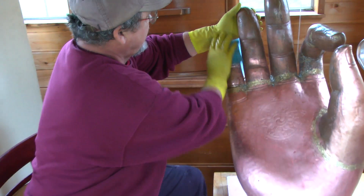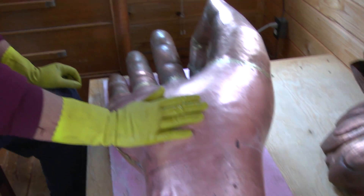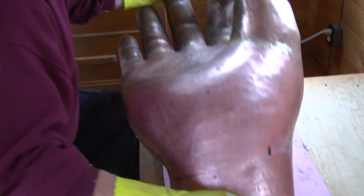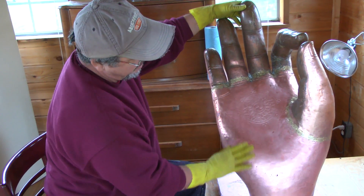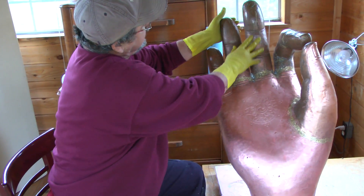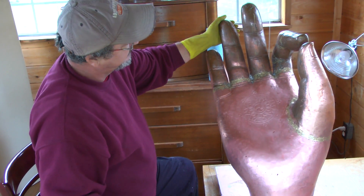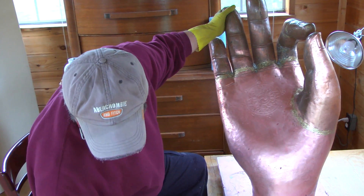I'm using a product called Bar Keeper's Friend. And now I'm polishing one of the hands of the Maitreya statue. You can see I polished most of the palm, but the fingers still have this dark brown coloring on them, and I'm going to polish these now.